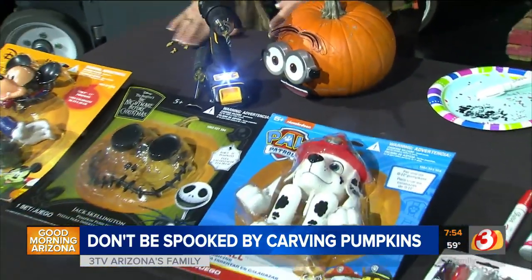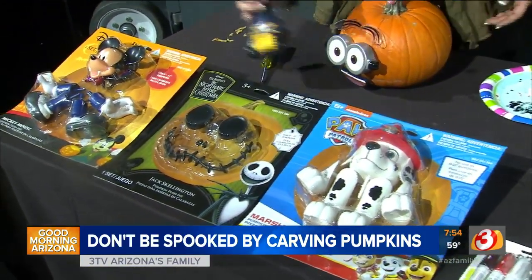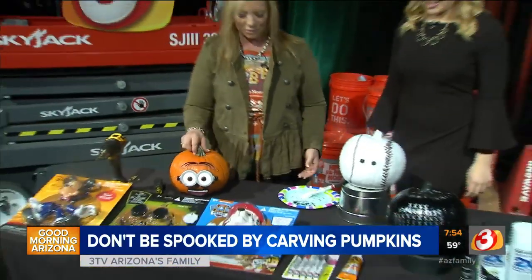These are some of the characters we have, and there's probably others at Home Depot. So this is something that's very easy and looks great. They can even put hair on it, put fun, whatever they want.